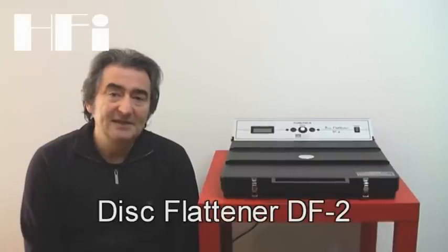Furutec Disc Flattener DF2 è una macchina che serve per restaurare i dischi. È infatti possibile con questa macchina riportare all'originale forma dischi che sono stati ondulati o rovinati nel tempo a causa dell'errato posizionamento degli stessi.